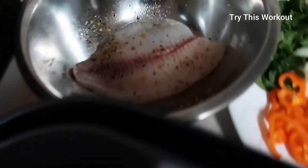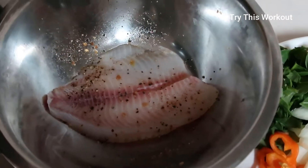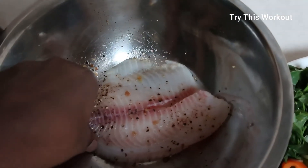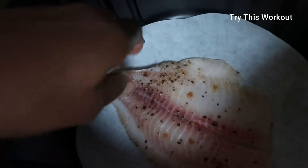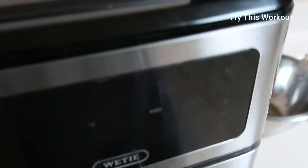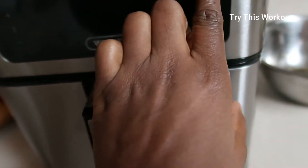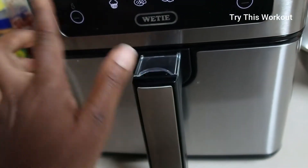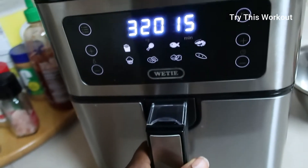I'm making tilapia — it's quite a big size — with lemon pepper and Himalayan pink salt. There's no oil in it. I'm going to prepare this in my air fryer, just set this to prepare.